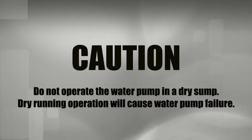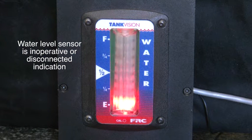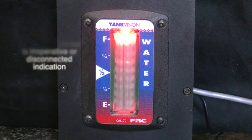Caution: do not operate the water pump in a dry sump. Dry running operation will cause water pump failure. This is an indication of an inoperative or disconnected water level sensor. Please see your maintenance department for repair.